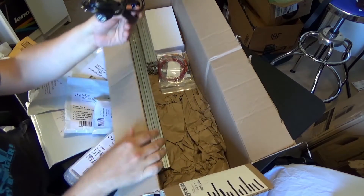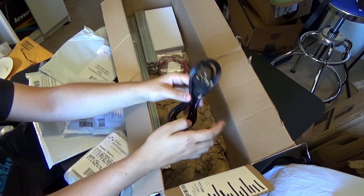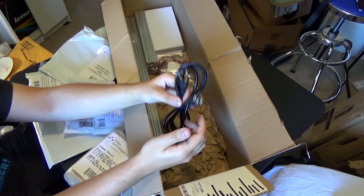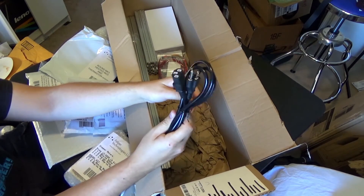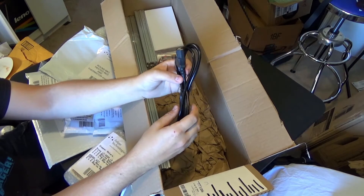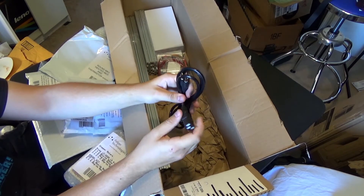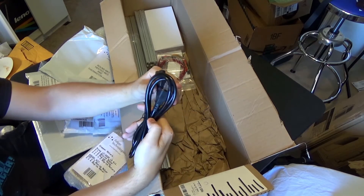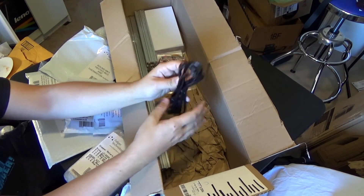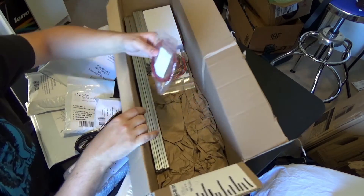Power cable! This was my biggest gripe about the Prusa kit when I got it — the power cable they gave you was really, really crappy, almost that fabric wire, the really thin wire, and it was almost impossible to solder. I actually had to take one of these cables from my collection because the ones they gave me were just really bad — it would just melt the actual stranded wire. This looks like it's a lot better quality. Full review of this printer will be in the future once I've used it a little bit, comparing this and the Prusa, so if someone's looking between getting one or the other, they will know.